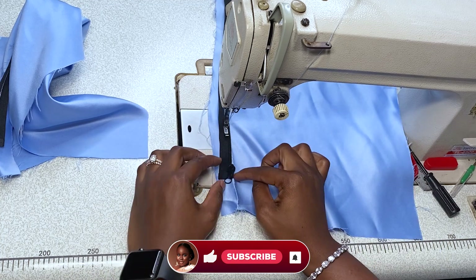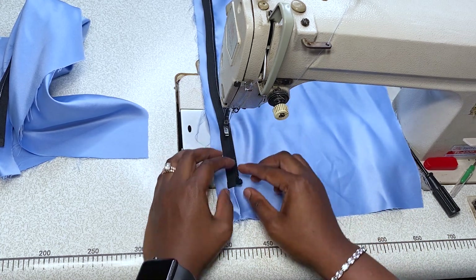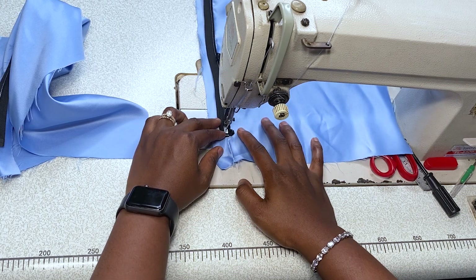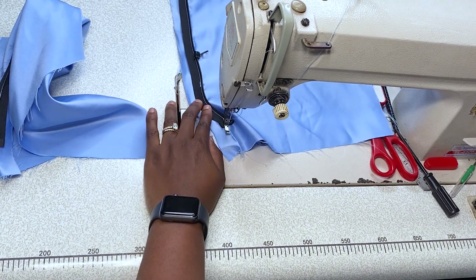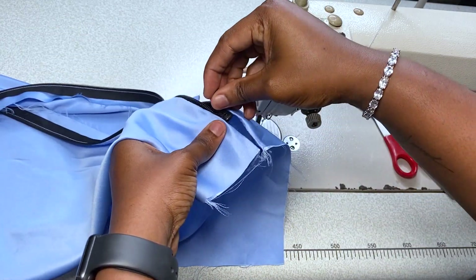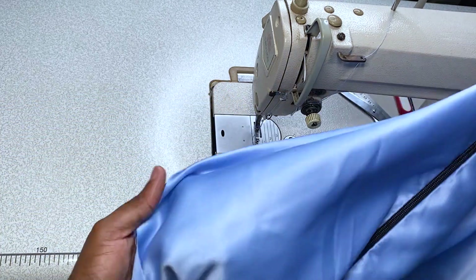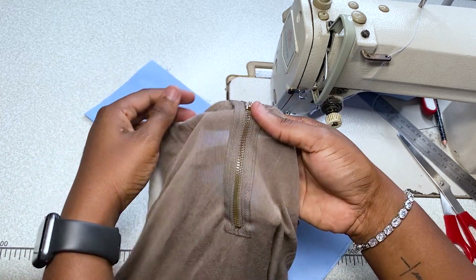I'm just going to stitch that down using my zipper foot. When you get to the zipper head area, just push the zipper head up to where you have already sewn and continue sewing — it's as easy as that. You don't have to struggle when you get to that point. Sew down and do a backstitch at that point to secure it. Now we're done. This is how it looks — you can find this type of zipper on sweatshirts, bags, purses, tops, and gowns. It's quite easy, especially when you use a zipper foot.